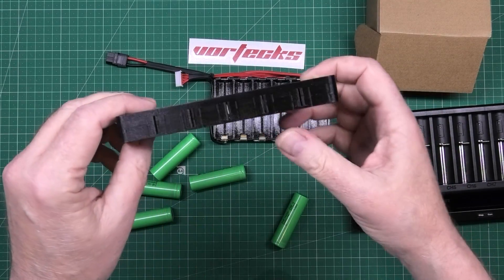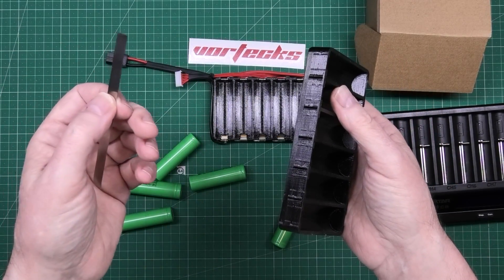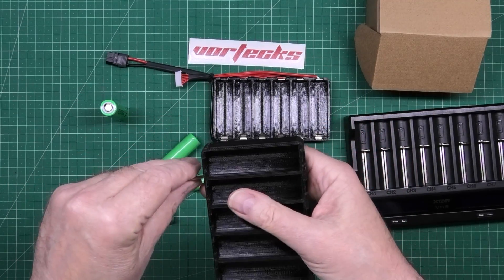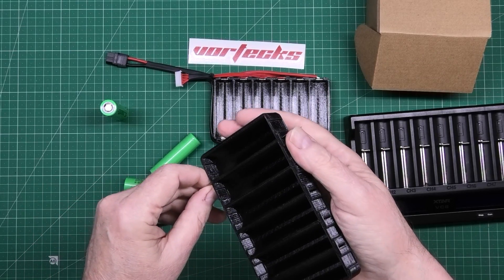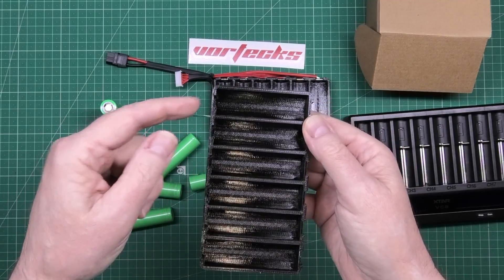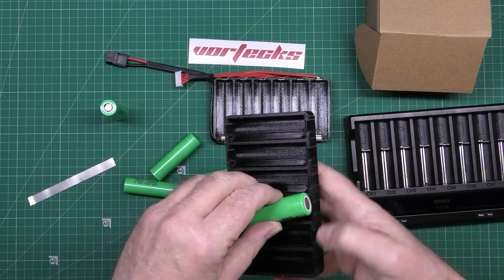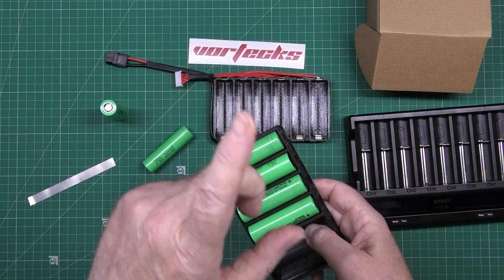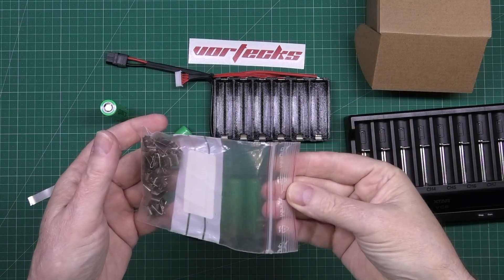Here's an unwired version. You get some nickel strip, push it through there, bend it over, and spot weld it - or you can solder it, though I wouldn't advise soldering purely because this is plastic. The cells sit in there like that. You also need some keystone contacts.